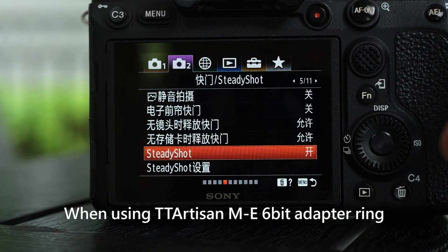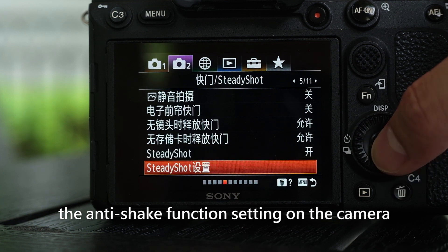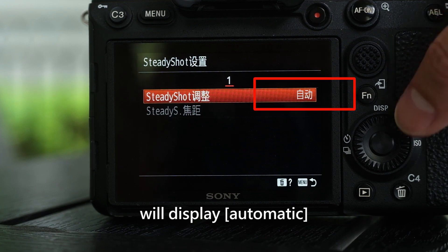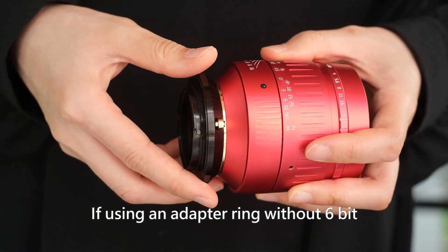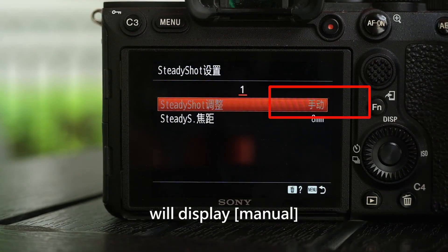When using the TT Artisan ME6-bit adapter ring, if the anti-shake function (SteadyShot) is on, the anti-shake function setting on the camera will display "automatic." If using an adapter ring without 6-bit, the anti-shake function setting on the camera will display "manual." Thank you for watching.